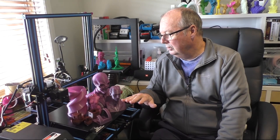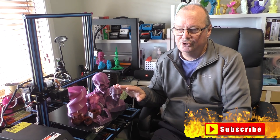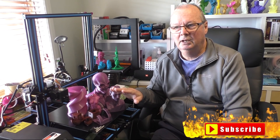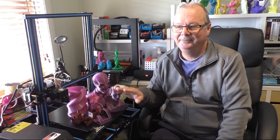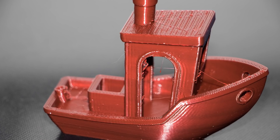There'll be a heap of photos of these prints at the end of the video. Don't forget to subscribe, hit the bell, and hit us up on Patreon if you can afford it. We'll see you on the next video, which I think will be on the Tron XYC5. See you next time.